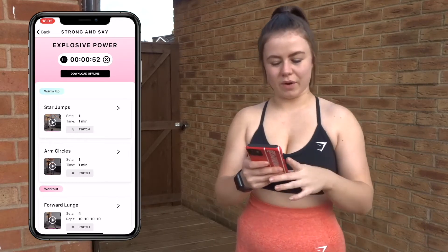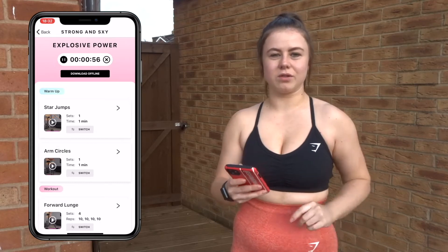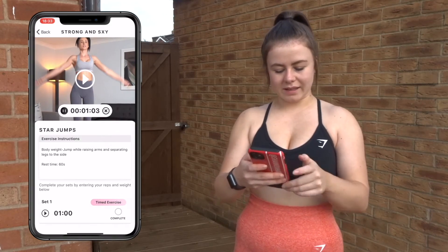To begin it you click on the workout and then start your timer. So to start with we've got the warm up — two exercises: star jumps and arm circles which you do for one minute. You open it up, here's the first one — star jumps. You can set the timer and let's go.